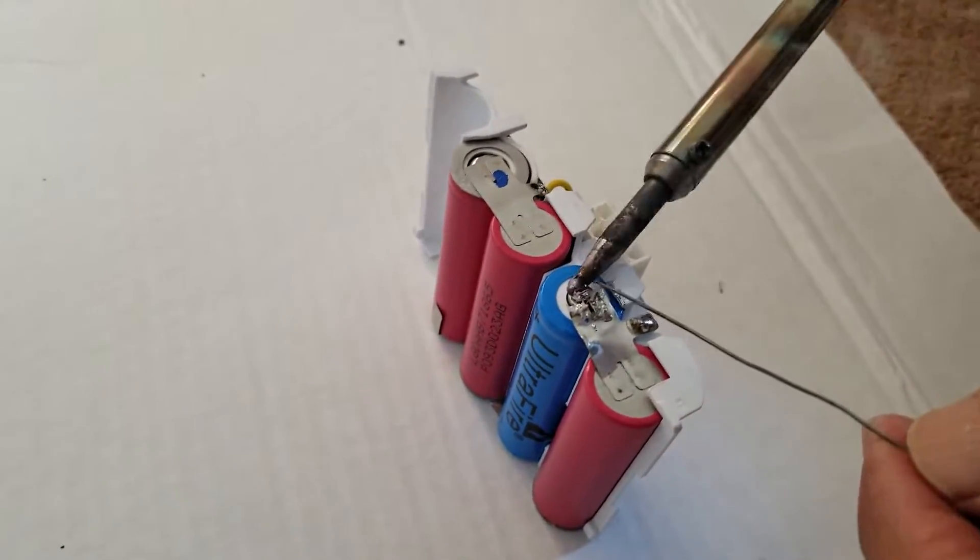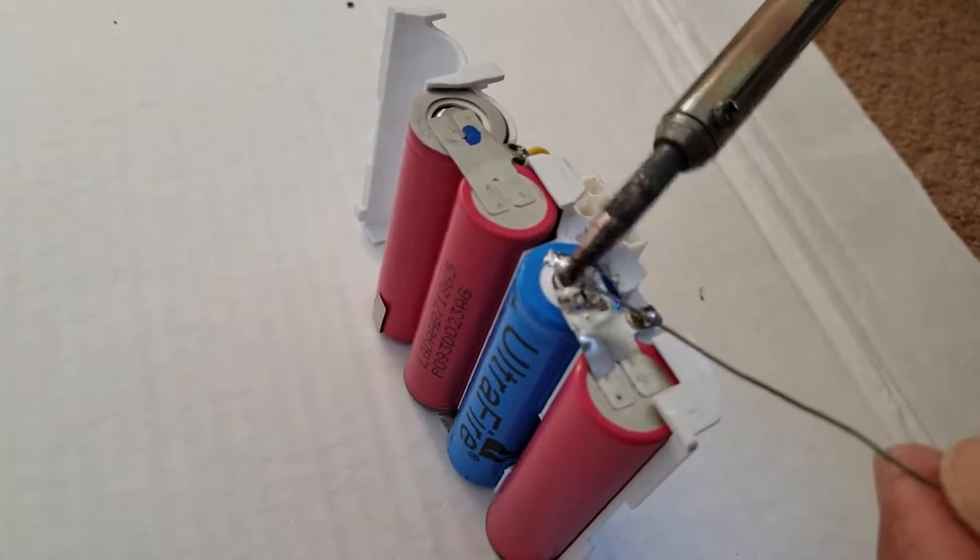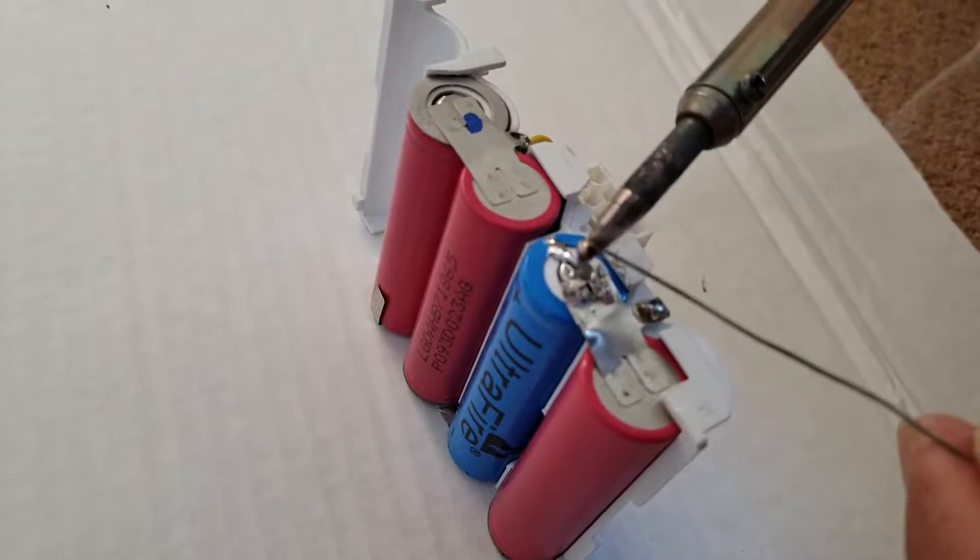So in the previous video on how to replace the battery in your Black & Decker vacuum, I talked about having to solder the ends, so I'm just showing you how to do that real quick.